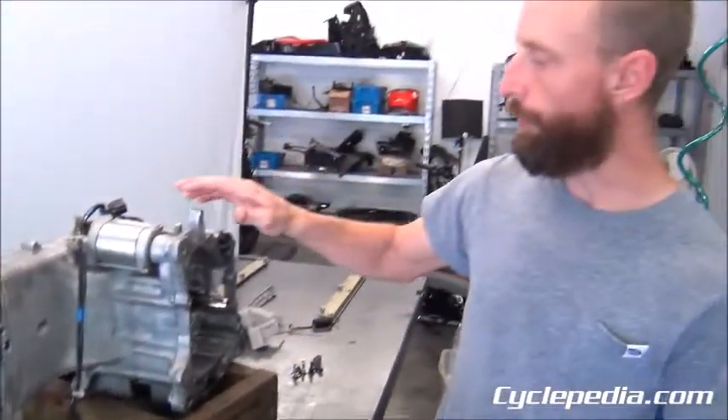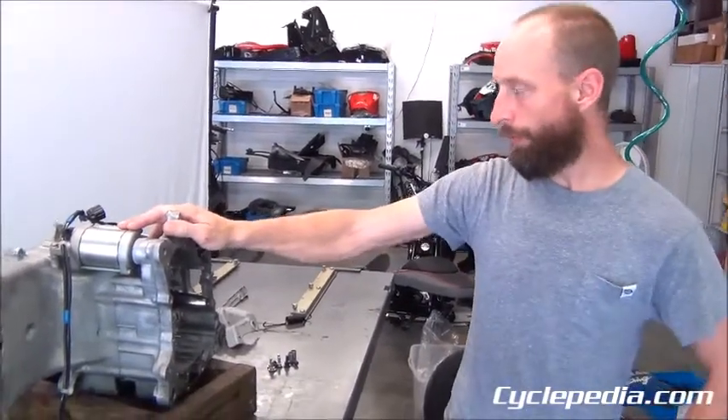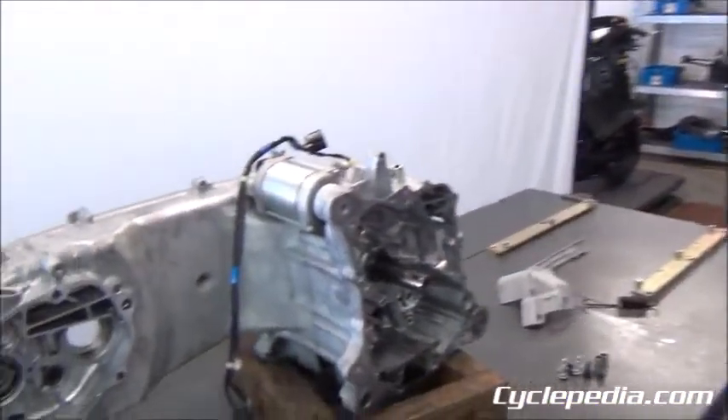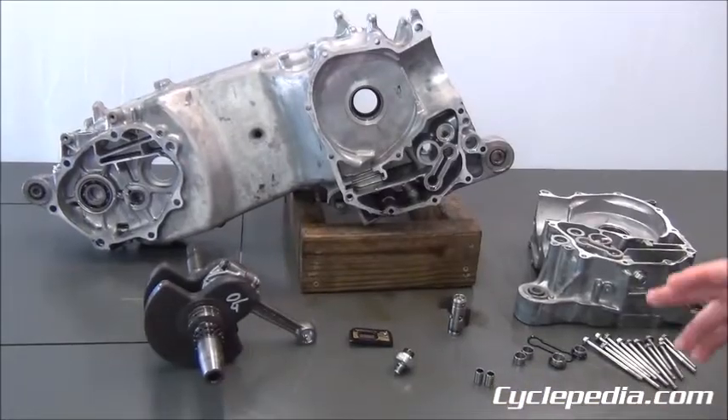The crankcase is left, so we'll remove the starter motor, the sub harness, and the connector for the oil pressure switch, and then we'll be ready to open up our crankcases and get our crankshaft out.